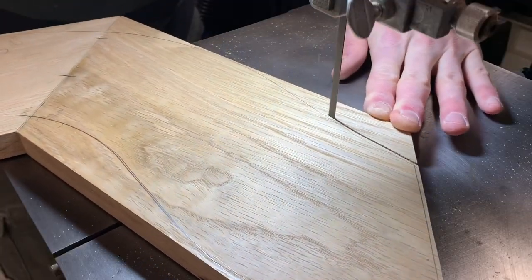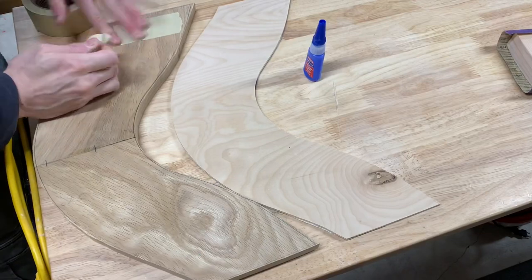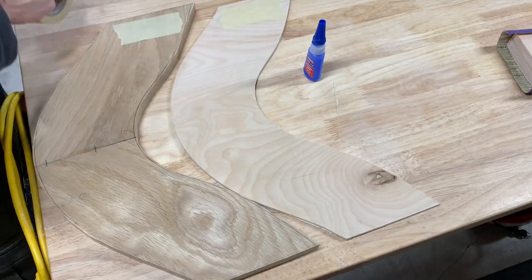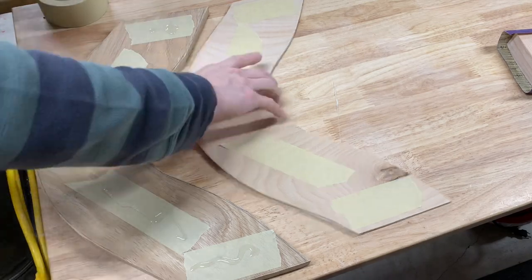When cutting the pieces out on the band saw, I tried to cut within an eighth of an inch or less of the line. I didn't have any double-sided tape handy, so I used masking tape and super glue to affix my template firmly to the piece of white oak. Personally, I love this method for affixing templates.